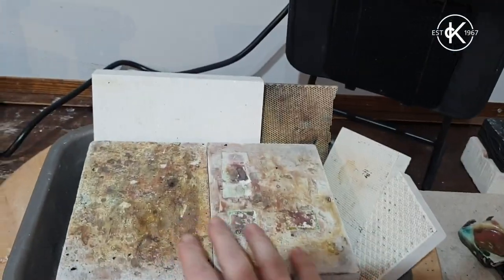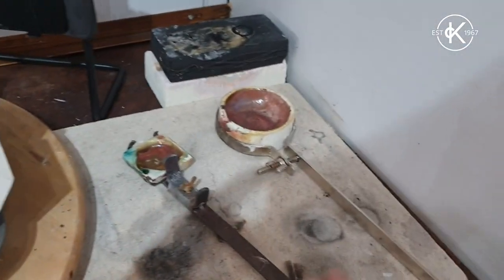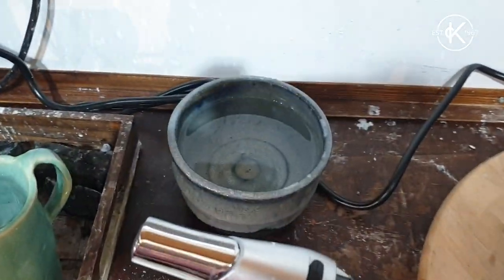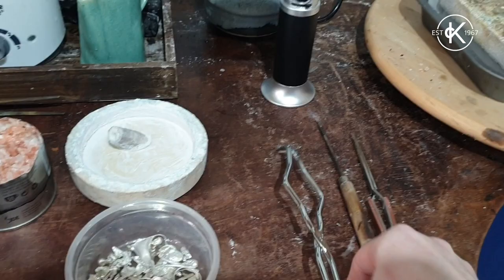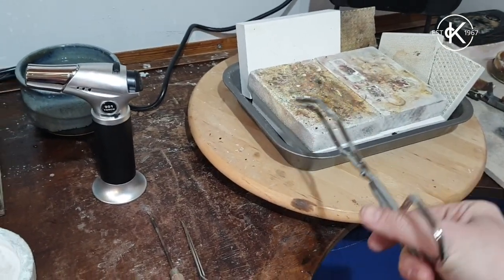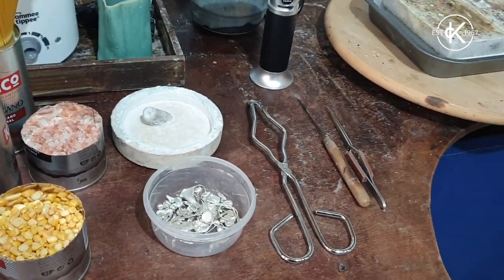I've made a safe area — I'm going to do the casting in here so I've got my bricks and I have a safe area to put hot crucibles down onto when I'm finished. I've got a little bit of water here just in case, and also a fire extinguisher, fire blanket, and some tongs, just in case I needed to pick something up and move it if there was an issue.